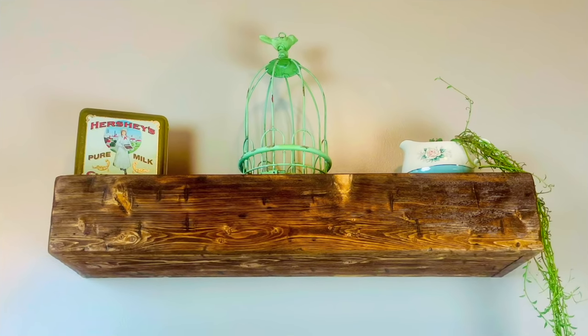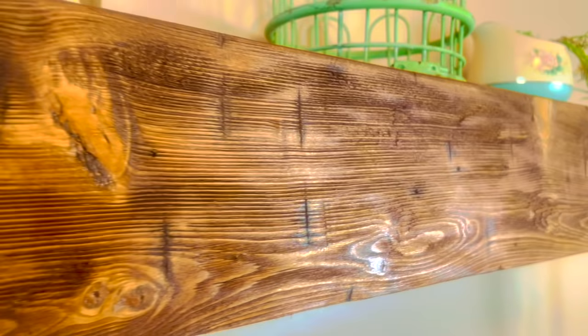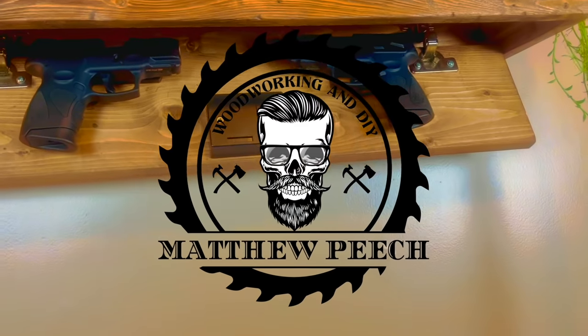Welcome back guys. So in this video, I'm going to be teaching you step by step how to build this distressed floating concealment mantle. As always, the full cut list will be in the description as well as a link to the plans and all of the components that you need for this build.